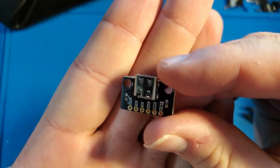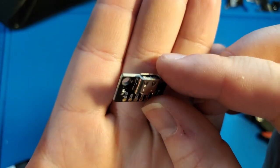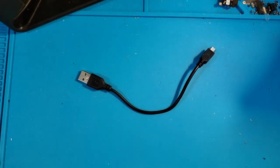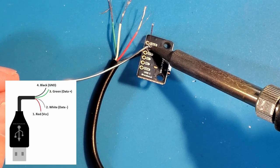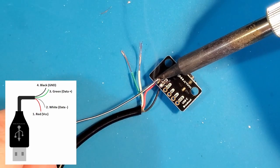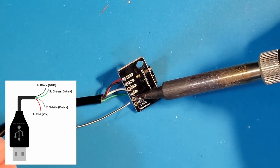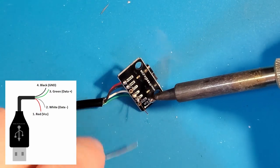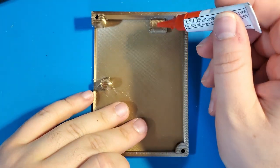The last piece that requires soldering is the USB Type-C breakout board. Since the Teensy 2.0 has mini-USB, we will need to adapt this by cutting the end off of a mini-USB cable. The black wire must be soldered to the ground pin, the red wire to the VCC pin, the green wire to the data plus pin, and the white wire to the data minus pin. I'm going to use a drop of super glue to hold the USB breakout board in place.